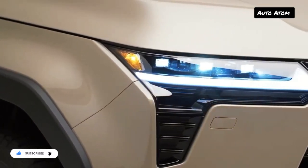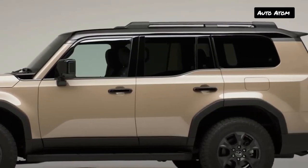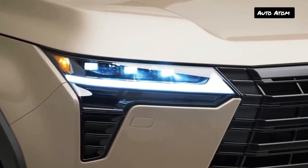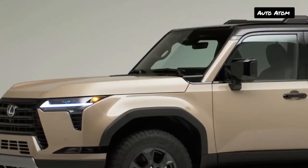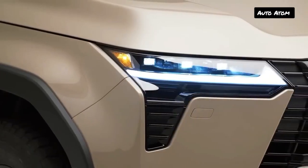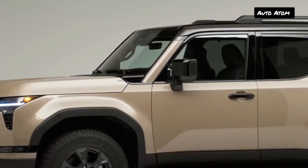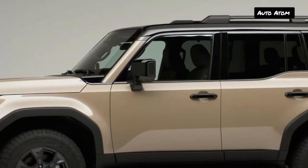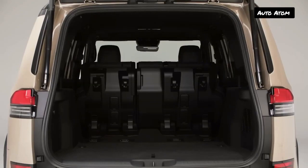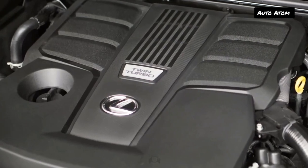The 2024 Lexus GX leans into its off-road nature with a blocky new look. The mid-size SUV is launching as the GX 550 with a twin-turbo 3.4-liter V6 producing 349 horsepower and 479 pound-feet of torque, aiming to back up its tough shape with real off-road credibility.